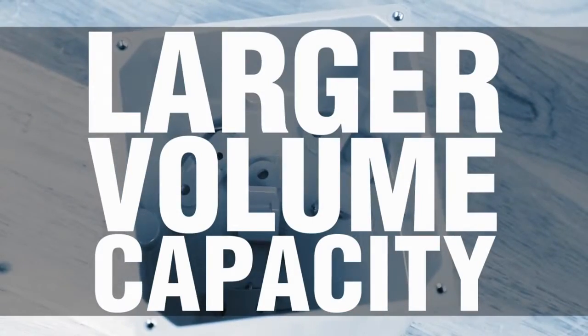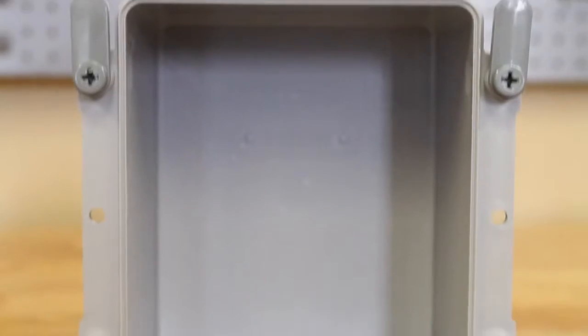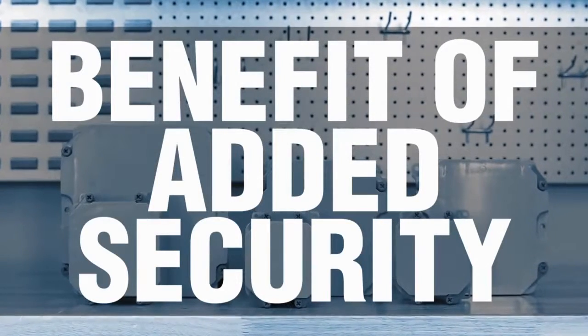The new Kraloi J-Box design respects the nominal junction box standard sizes, but actually provides a larger box volume. Having the industry's largest cubic inch capacity makes for easier wire pulling and more room for connections.